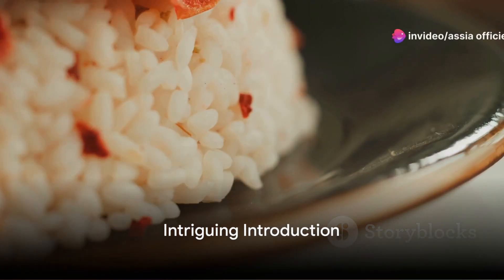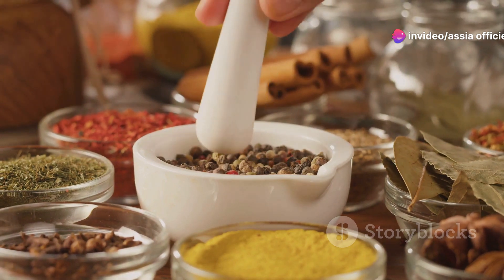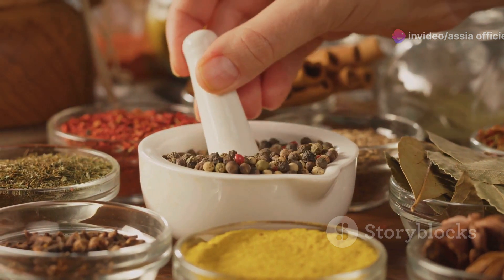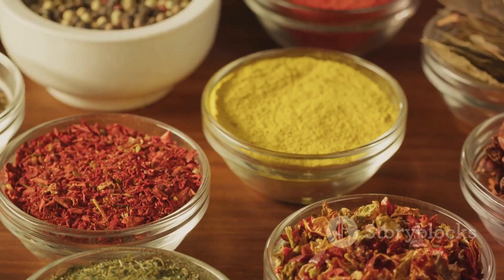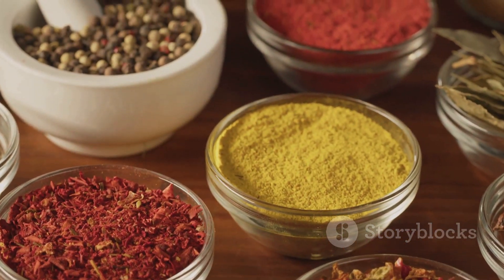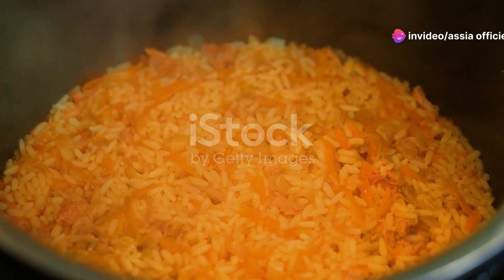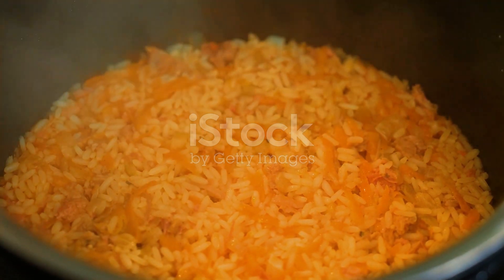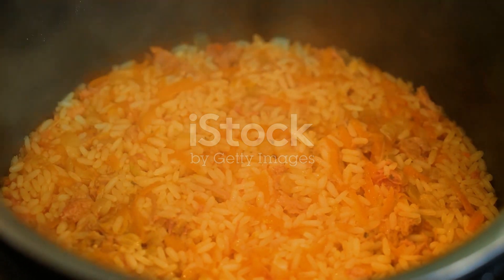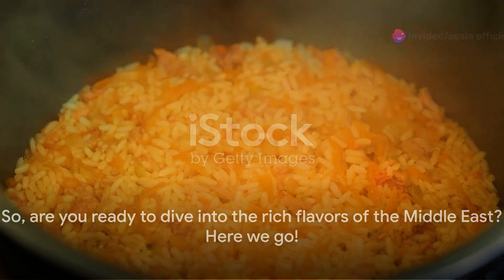Ever wondered how to make the perfect Makluba at home? Well, you're in the right place. Today we're exploring the tantalizing world of Makluba, a beloved dish with roots deep in Middle Eastern culture, renowned for its layers of fragrant rice, succulent meat, and crisp vegetables. Makluba has won hearts worldwide. We're about to embark on a culinary journey, providing a step-by-step guide to crafting this delectable dish in your own kitchen. Are you ready to dive into the rich flavors of the Middle East? Here we go.